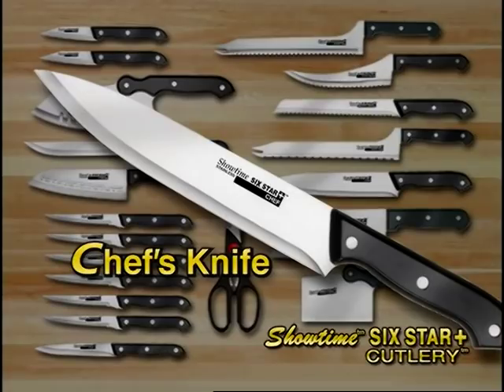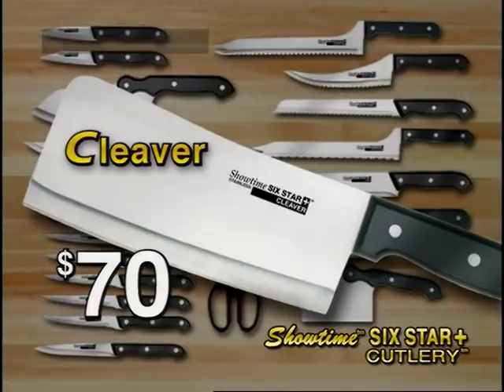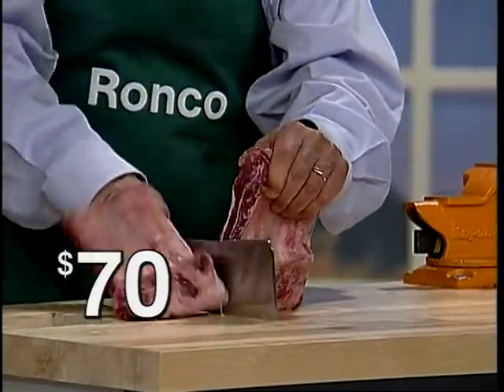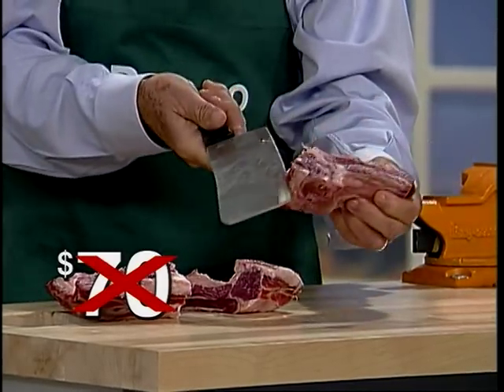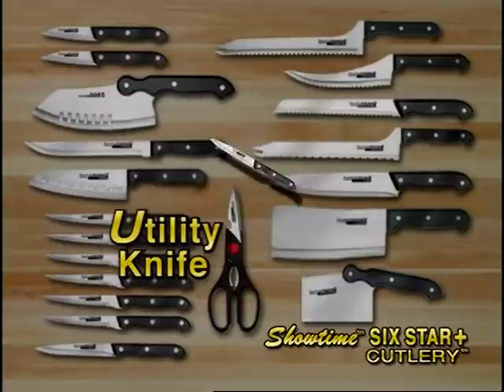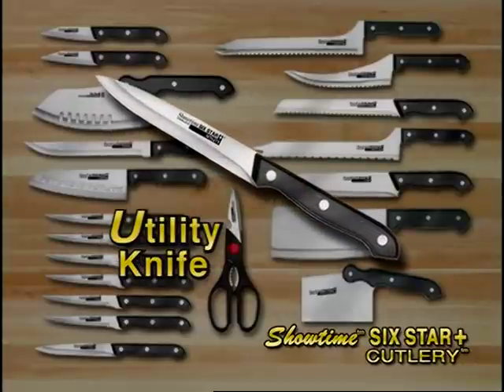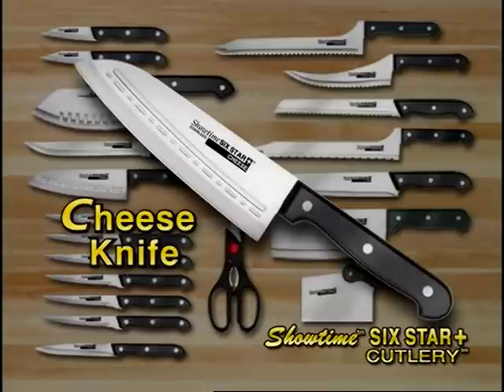I'm also going to throw in my $60 8.5-inch blade all-purpose chef's knife — it's razor sharp. This is my $70 heavy-duty stainless steel cleaver. I'm going to make sure everyone gets one of these too. And everybody will get two paring knives, and they'll also get one of my fantastic utility knives in this package. I'm including my boning knife because no knife set is really complete without one. And you'll get my unbelievable cheese knife too.